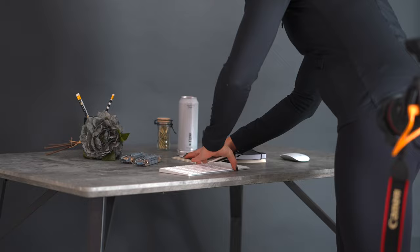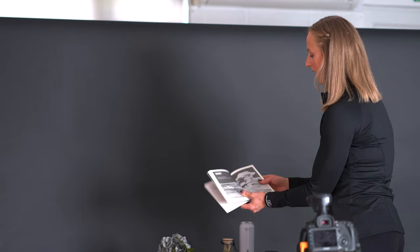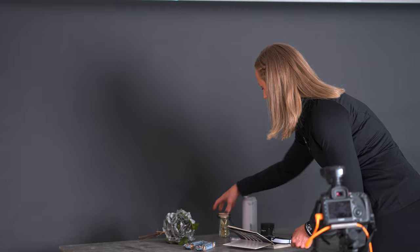I went shopping the other day and went to The Range — very good for props — and just picked out a few different products. We've got a client product here which is like an energy nootropic supplement, and I've chosen a page in the book that says about energy, so that ties in nicely. There's always a reason why I pick things when choosing props, and I just want to keep this very neutral, grey, black and white — very simple really.